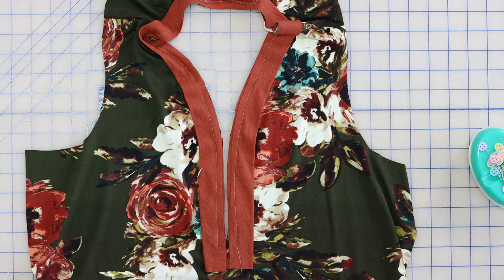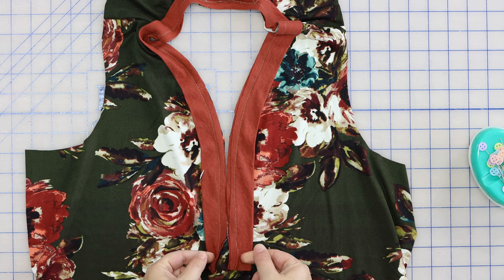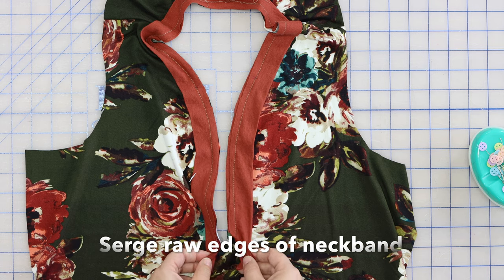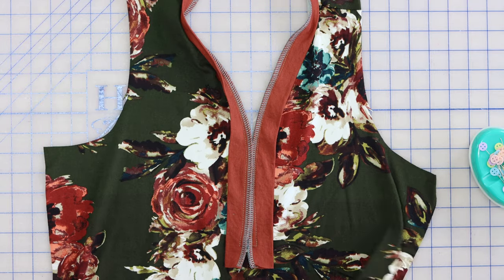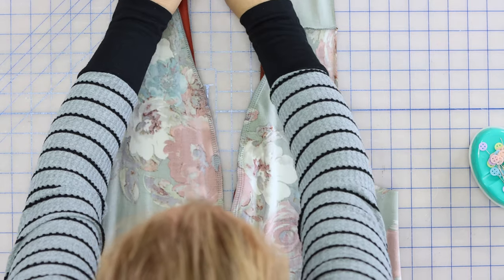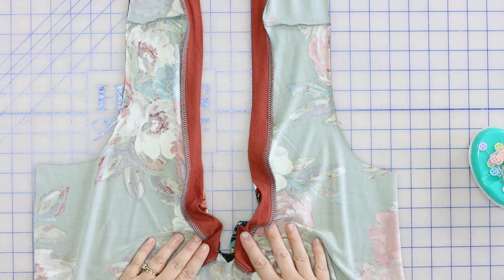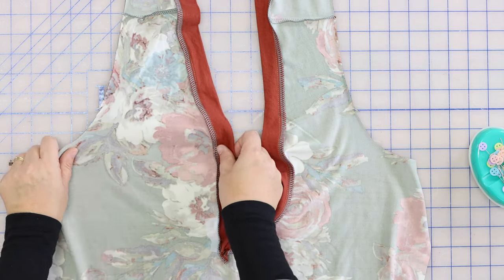We've got the neckband straight stitched on — you can see how I started and stopped right at that corner of the Y. Now I'm going to take this to my serger to finish these raw edges, and because we clipped into the bottom of that slash, I'll be able to do the ends of the binding as well. We've finished our raw edges of the binding, and now I'm going to flip it to the wrong side, bring the binding so we can see it, bring the ends out, and make sure that little triangle piece is visible. Give this a good press and press those seam allowances out.